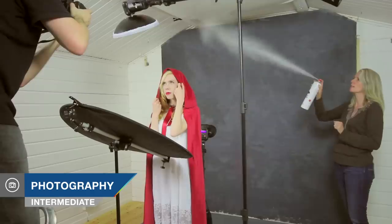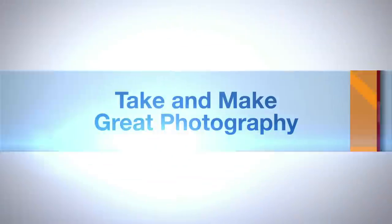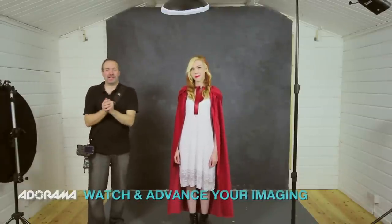In this video I take on the challenge of a red riding hood themed shoot in the studio. AdoramaTV presents take and make great photography with Gavin Hoey. Hello, I'm Gavin Hoey and you're watching AdoramaTV brought to you by Adorama, the camera store that has everything for us photographers. Today we have a themed shoot — it's going to be red riding hood, and for my model today, this is Fern.